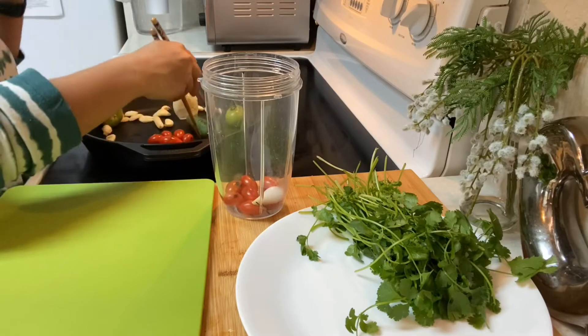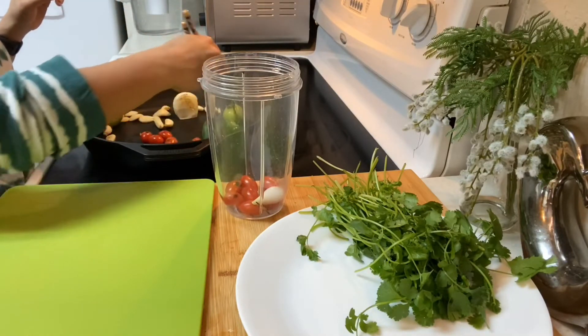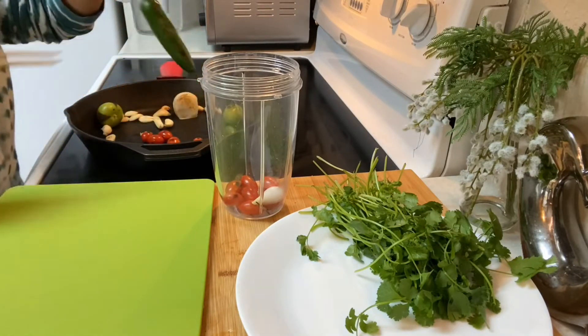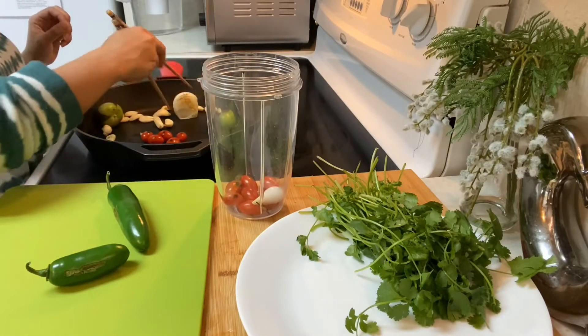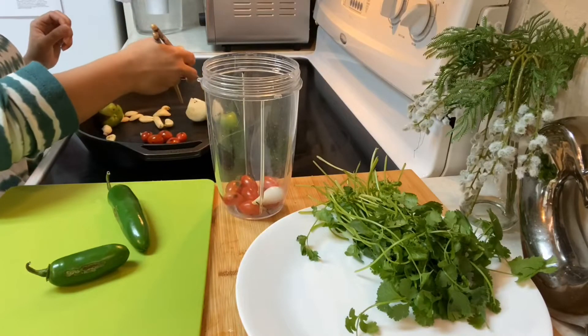Since the jalapeño is spicy, you have to remove the seeds. We love spicy, but I'm gonna remove the seeds from this one — but not the other one. So it'll probably be mild, but if it's still spicy we're gonna eat it anyway because we love spicy food.